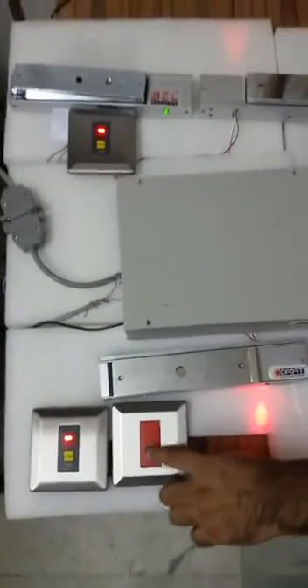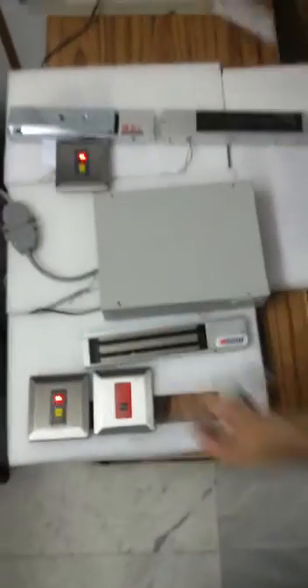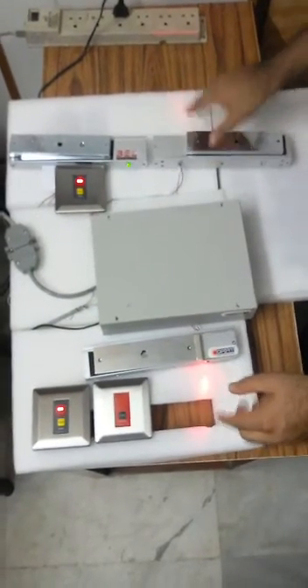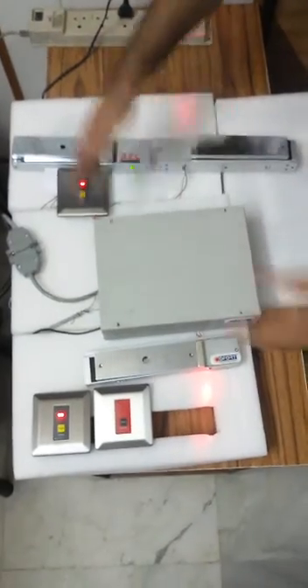This is the emergency switch. In case of any emergency, one presses this switch and both doors get opened together at the same time. You get a blinking indication here. After the exit, one shuts the door and they lock again automatically after about 5 to 10 seconds, and the system is ready to operate again.